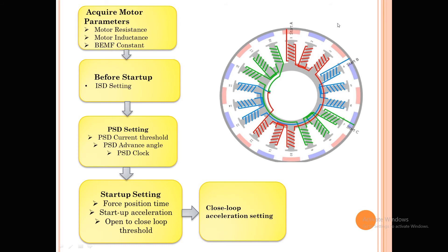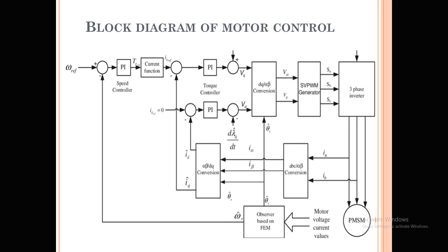Once the motor has started, we need to run it in open loop acceleration — the same as driving your bike in first gear. Once it reaches a certain speed, we switch to closed loop acceleration. The startup acceleration is open loop, and the threshold is the point where we switch from open loop to closed loop. Once the motor runs in closed loop, we make the necessary settings so it runs in the right way.